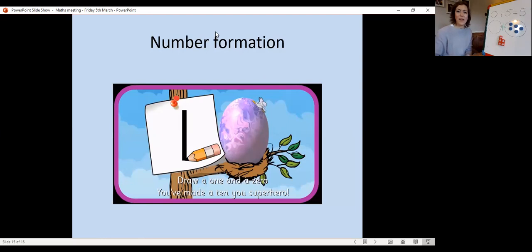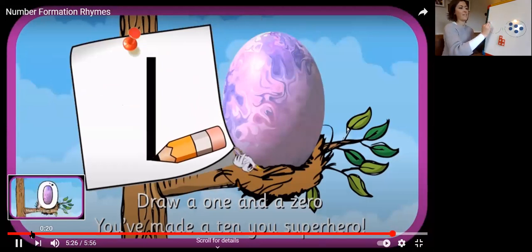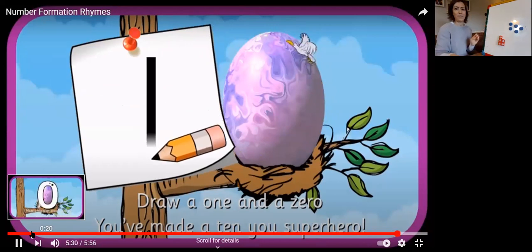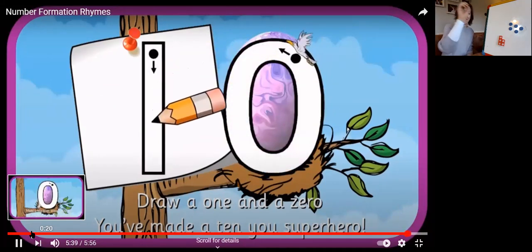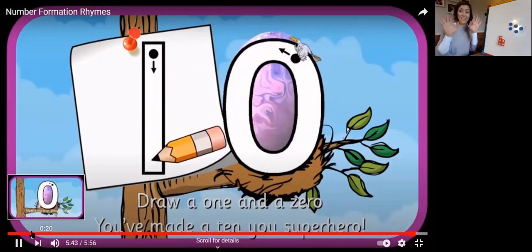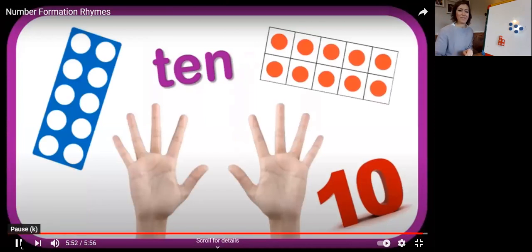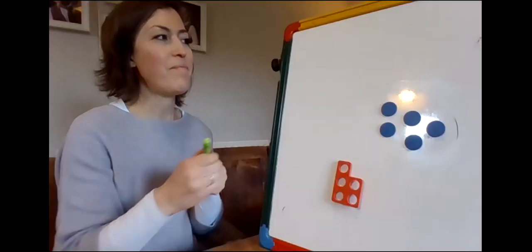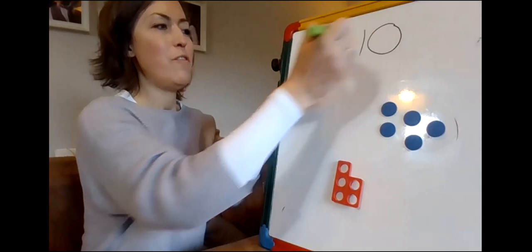For the last bit of our Maths Meeting we're going to be practising writing number 10. Listen to the number rhyme and draw it in the air, and then we'll have a go at writing it in our books. Number 10 — a new superhero! Draw a one and a zero, you've made 10, you superhero. Draw a one and a zero, you've made 10, you superhero.